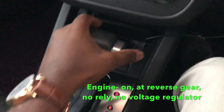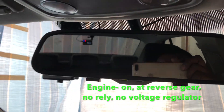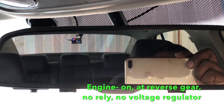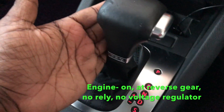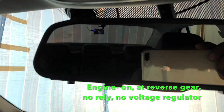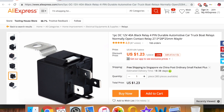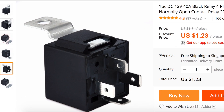Without the relay and the voltage regulator, the image was flickering when turning the engine on. This is due to the influence of the AC current from the motor, which causes the current of the reverse lights to fluctuate, resulting in flickering images. So I used the relay to get clean DC from the battery.